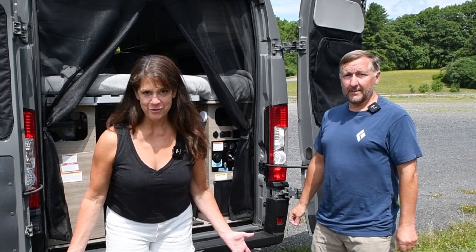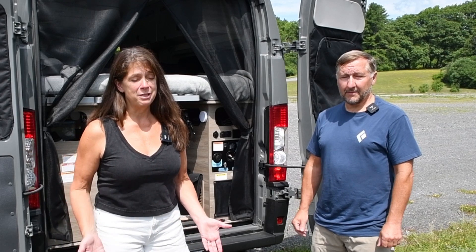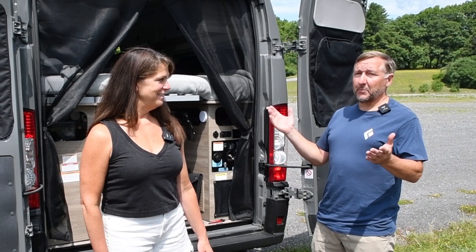We've been traveling for a few days and we've been parking in an area that has a lot of cover from trees, so the batteries are pretty low right now. We've been running the max air vent and the refrigerator a lot because it's been really hot and humid the last few days. We're here today at John Boyd Thatcher State Park in New Scotland, New York, and we have a chance to park in the sun.